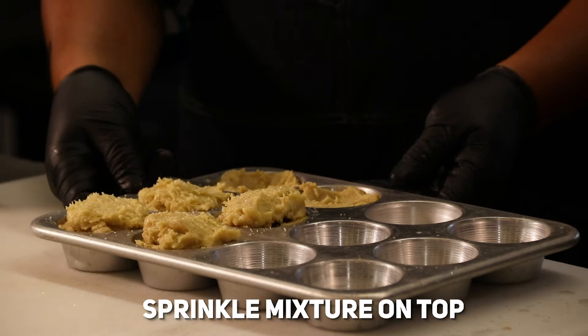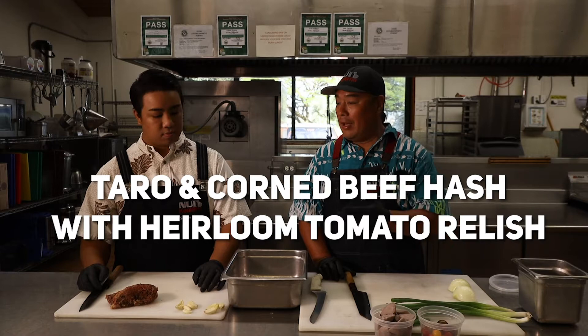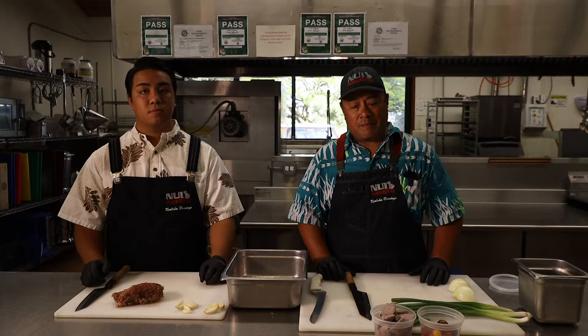Okay, so now we're going to work on our savory dish, and it is going to be Hawaii Ulu Cooperative taro and corned beef hash. There's something that is really important to know about taro. First of all, it's very significant to us as Hawaiians. We look at it as our ancestor, Halua Nakalau Kapalili. Taro comes in many different varieties in Hawaii — somewhere over 300 varieties of taro.